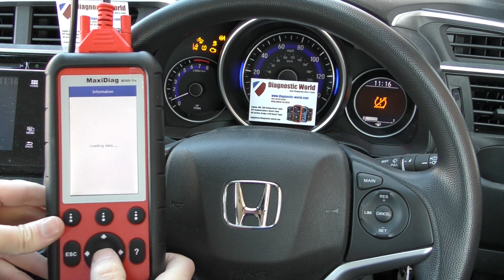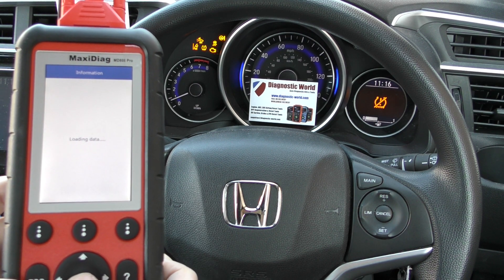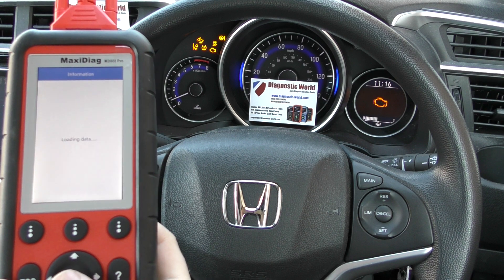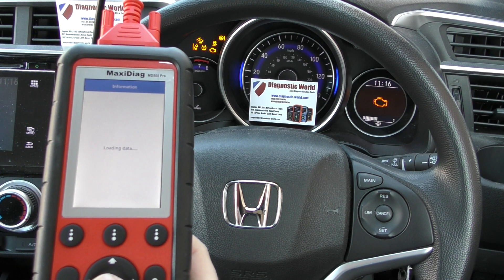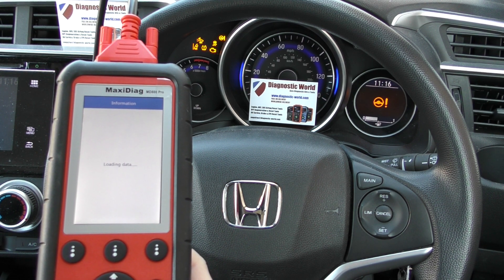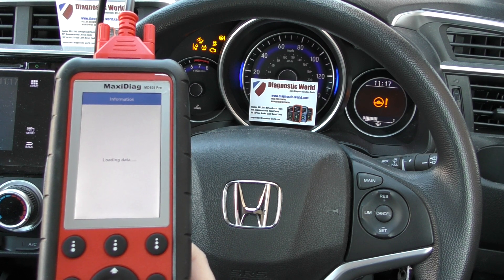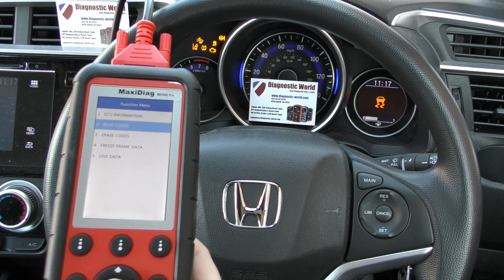It's just busy connecting to the vehicle. Hopefully that's a bit better to see. Depending on the vehicle, sometimes it can take just a few seconds to connect, but sometimes it can take up to 30 seconds. There we go — it's giving us the option now to click on to read codes.